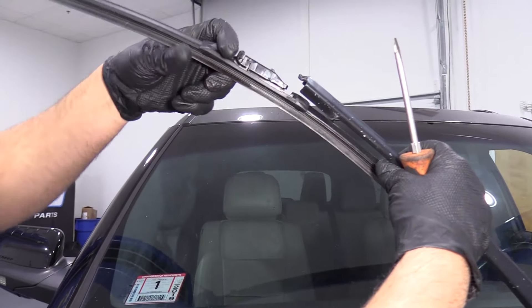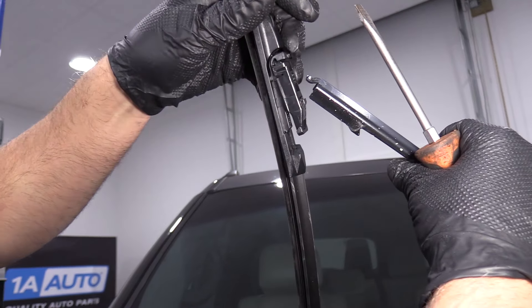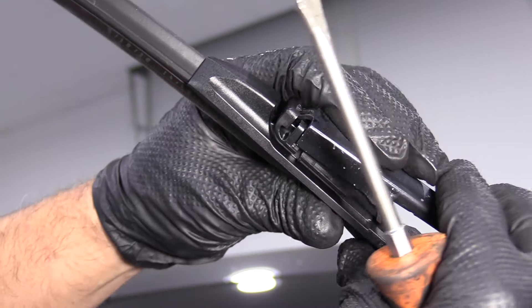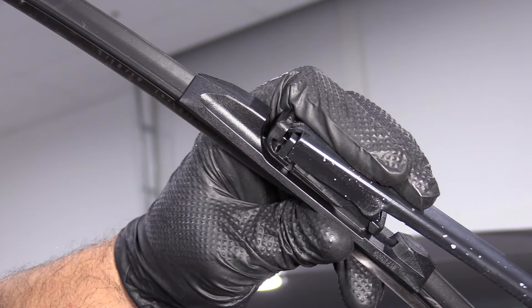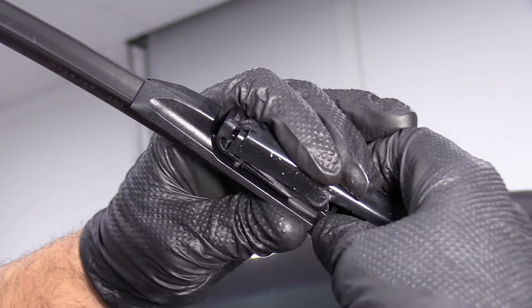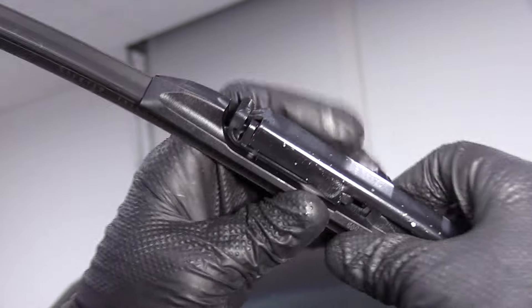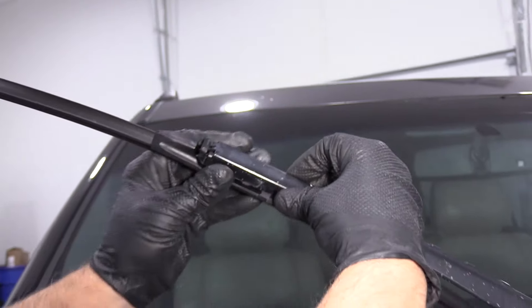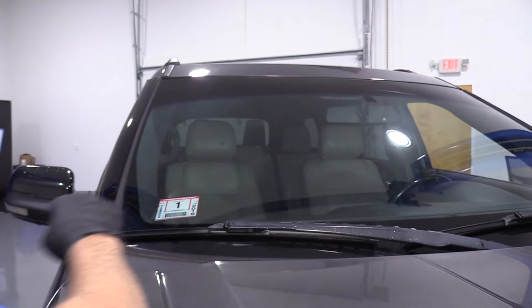Take the new blade. You're going to slide this little tab in this slot here, just like that. And then we're going to just press it on, just like that, lock it in place. Make sure it's good and tight. And you're good to go.